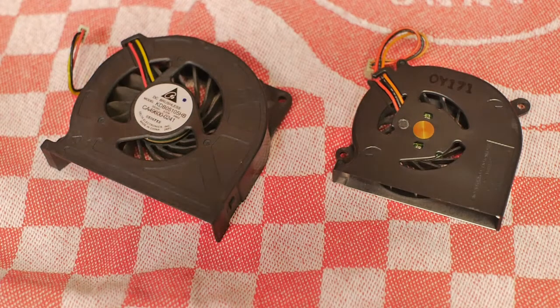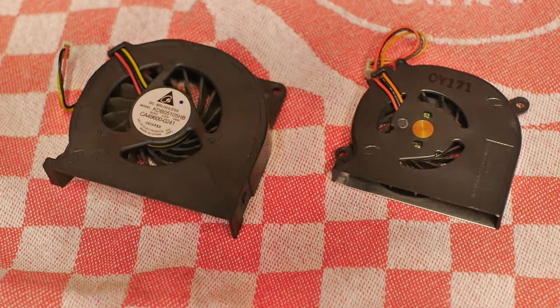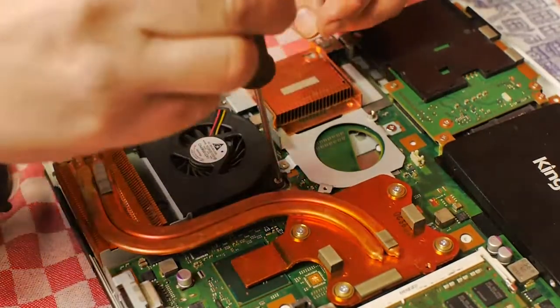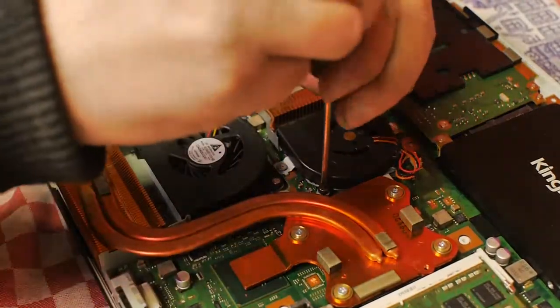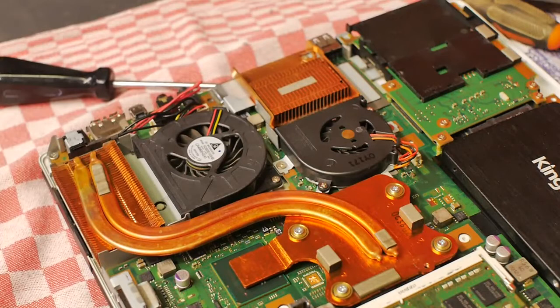The problem might have been fixed when I put things back together. Or if I'm unlucky the whole laptop is beyond repair. We'll see. Let's screw this thing back together. Okay, I think it's time to close up the patient.